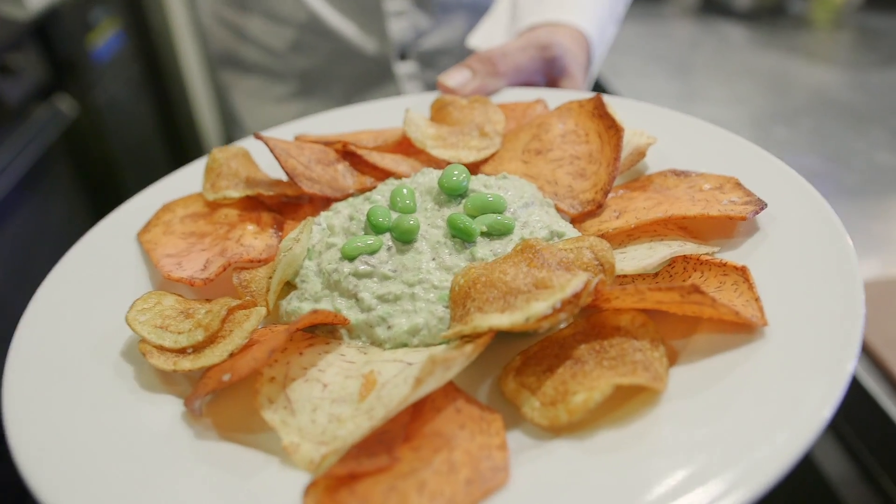National Hummus Day, in two days from now, is complete. Truffled edamame hummus.